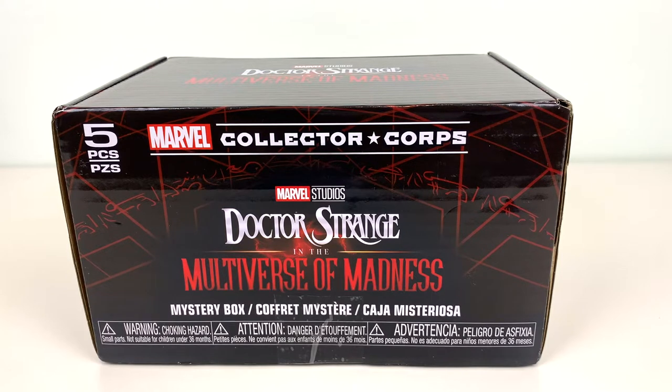Hey guys, I'm Uday, writer and podcast host for the Cosmic Circus, and today I'll be unboxing another Marvel Collector Corps box from Funko. This month's theme was Doctor Strange in the Multiverse of Madness, a box that was long overdue. I'm really glad they're making this one because they've been skipping some Marvel projects lately, and I'm really excited to see what's in here because for the past couple boxes I've kind of known what I'm getting beforehand, but I have no idea what's coming in this one. So I'm really excited about that.